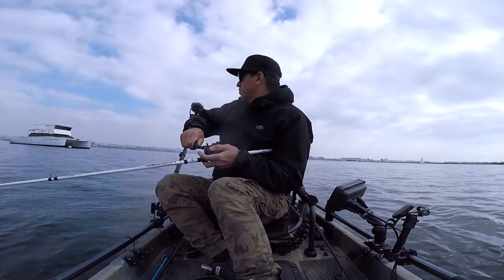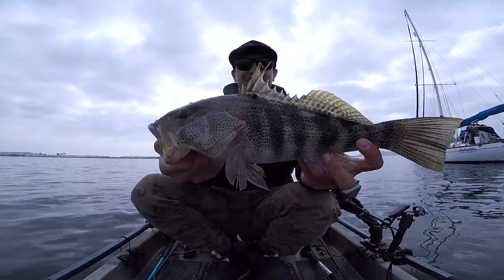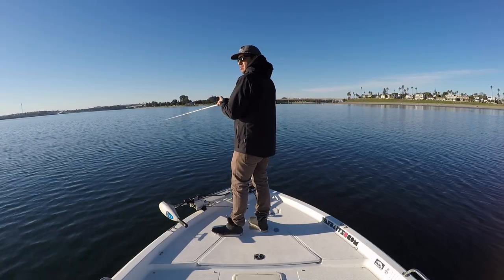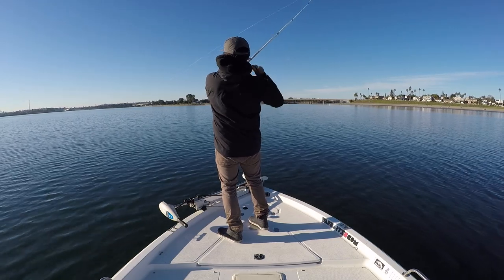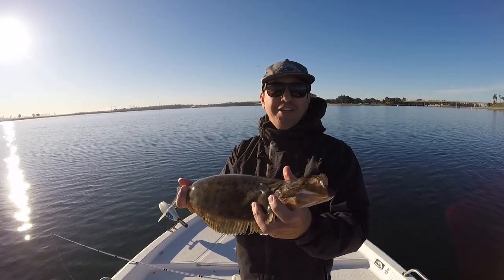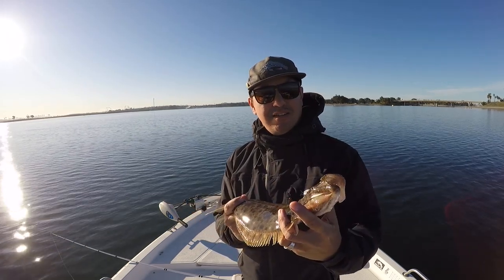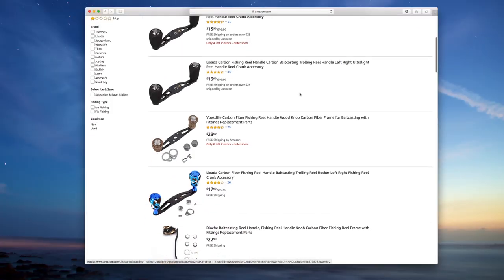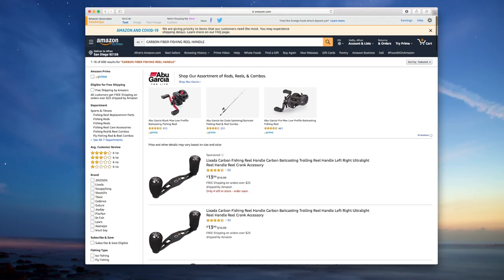With this reel being very affordable and very reliable, I was looking on the internet for ways to upgrade it and two things crossed my path. One was an upgraded spool that would lighten up the reel, and the other option was a carbon fiber handle. I definitely thought the carbon fiber handle would help me out quite a bit, and typing 'carbon fiber fishing reel handle' into Amazon, there are many options to choose from.